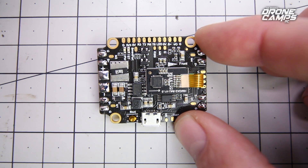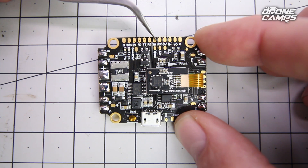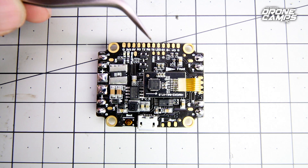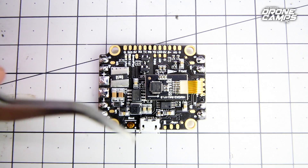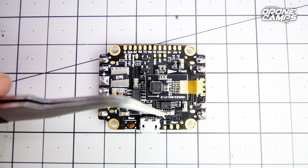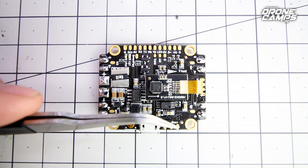For those of you using Immersion RC telemetry such as the IRC Tramp telemetry protocol, you can solder that up to the TX6 tab right here — that's where you solder your audio wire from the VTX. For those guys that have RSSI support on your receiver, you can solder that wire directly to the RSSI tab, which is directly below the TX6 pad. And the buzzer goes just below the area where Motor 2 is — positive on the very top facing the front, and negative right below there.